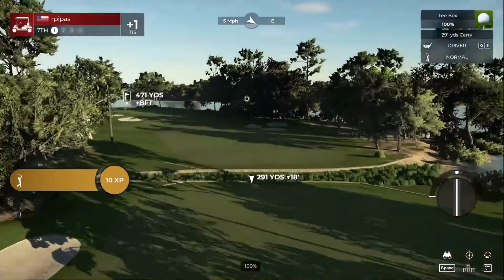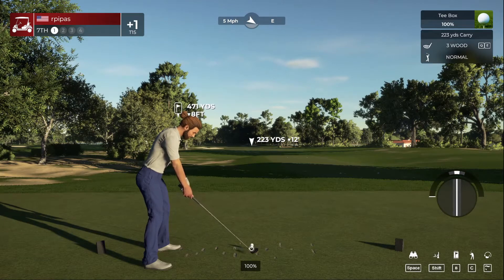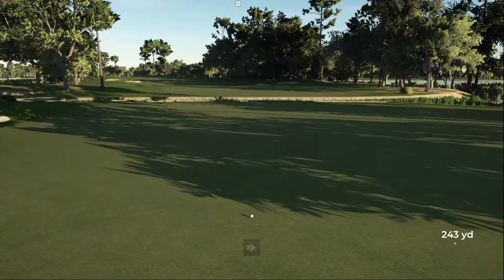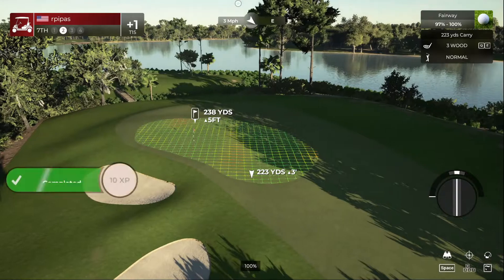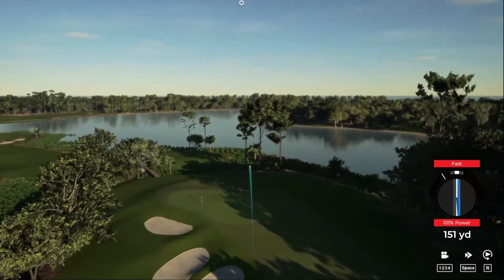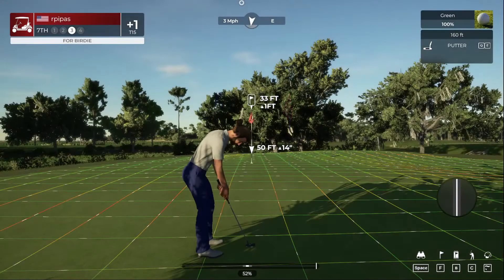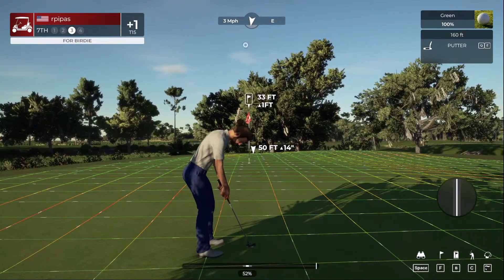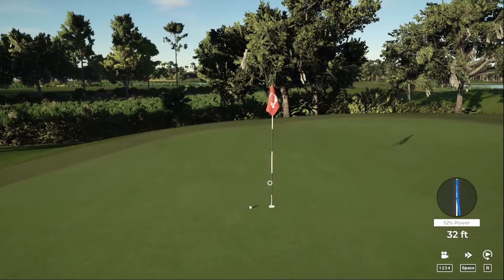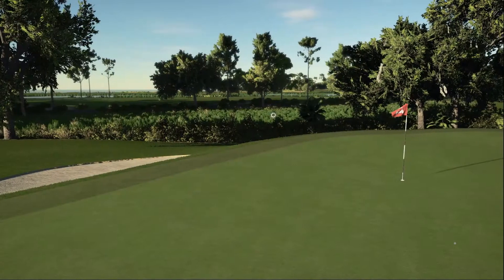We got a bit of a long par four here. We got some water down there — I'm not going to mess with that. We're just going to hit the three wood down there. Sweet, and we're somewhere around 240 from the pin. Hit the three wood again and then try to get up and down for par. Looks like we're going to make the green, so we're just going to try to two-putt this. Got a lot of real estate to cover here. Rolled right by. Let's finish this hole out. Good stuff — sitting at one over for the round.